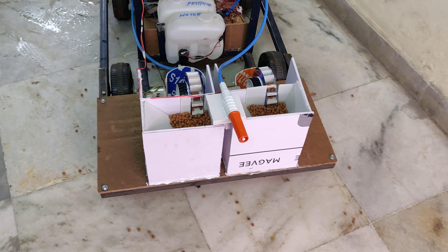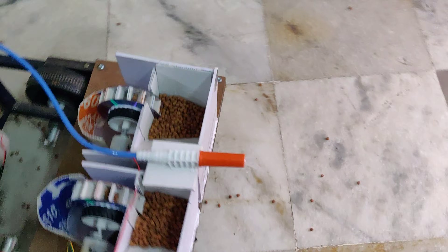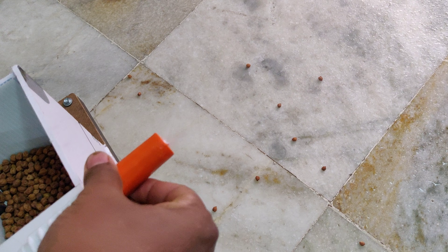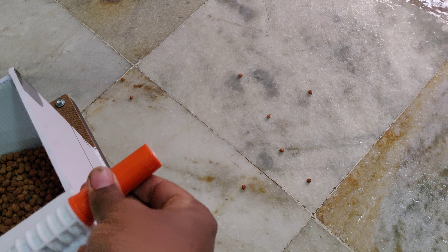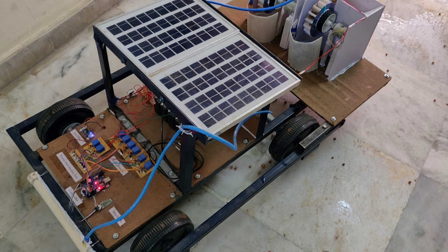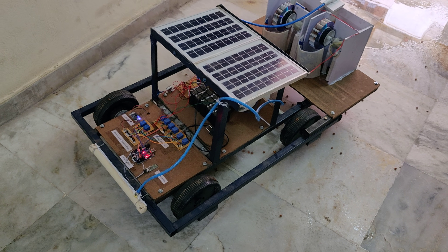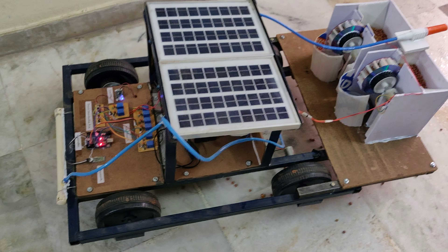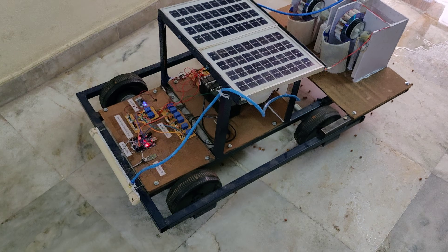Now spray the pesticide and you can see the angles — we can control this angle here. By tightening it we can increase the spray area, and by loosening it we get a point-wise spray. In this manner, from a Bluetooth mobile phone we can control this solar-powered agribot at a maximum distance of 20 to 30 meters, with pesticide spraying, seed dropping, leveling, and water spraying.